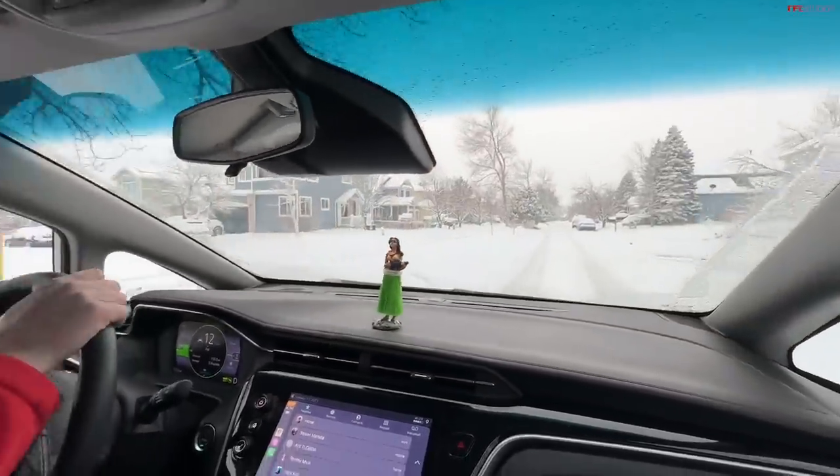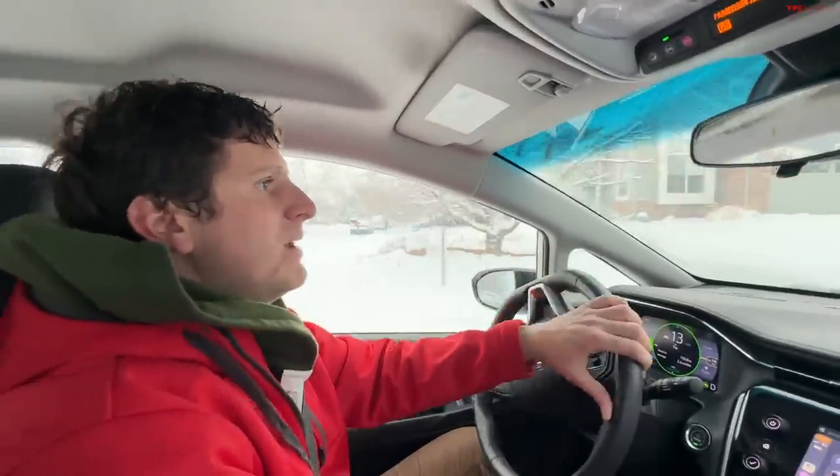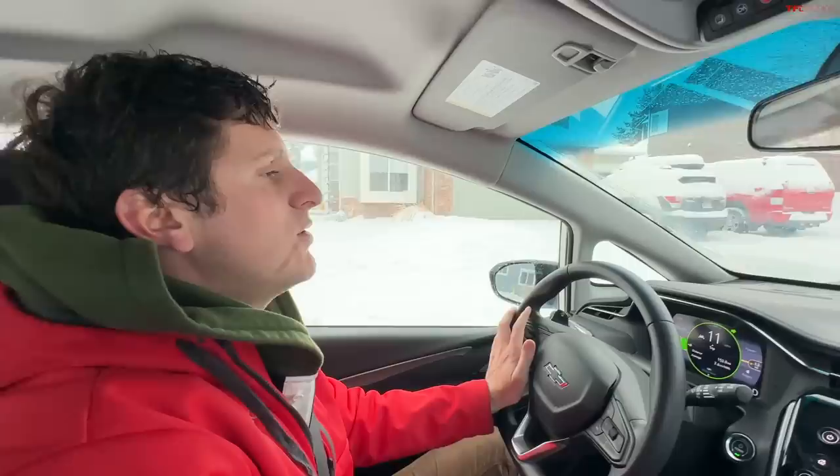What are we getting for efficiency right now? We're averaging 3.6 miles per kilowatt-hour, but typically when it's not snowing and gross out I can do 3.8 to 4.